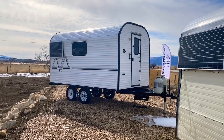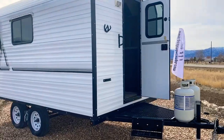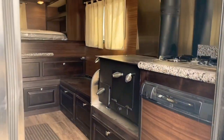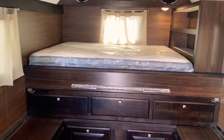As you can see, this one has the solar panel mounted on it and 230-pound propane tanks. The first thing you'll notice is the size of this camp — this is a 14-foot. They come in either a 14 or a 16 generally.